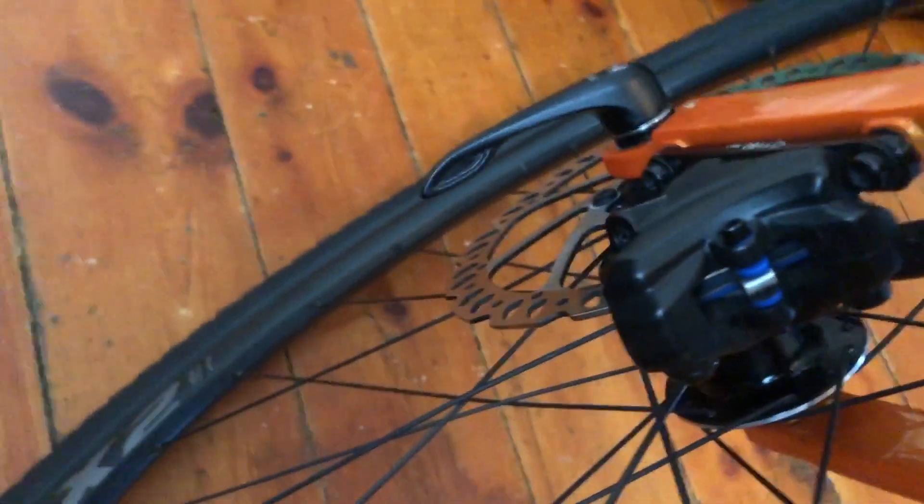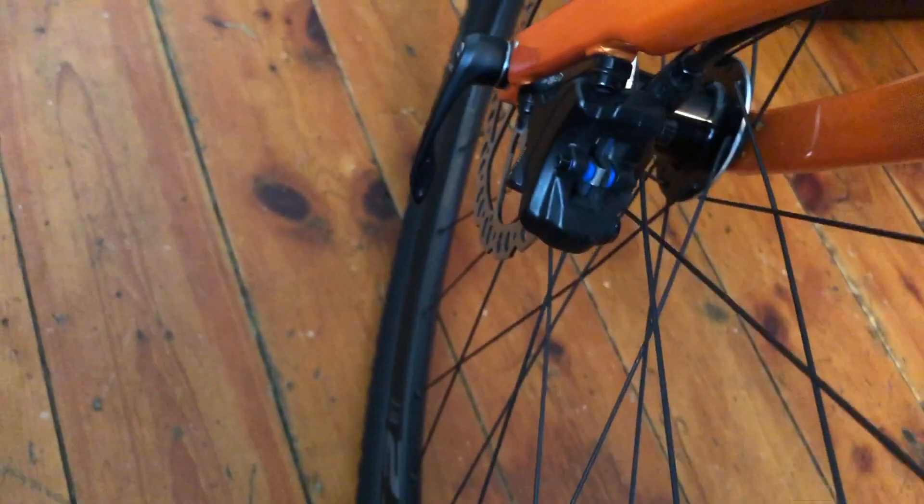Apart from that, the brakes are Cannondale's home brand and not too bad, but they have single-side pad movement — and you're up into the realm of a three-thousand-dollar bike here in Canada.